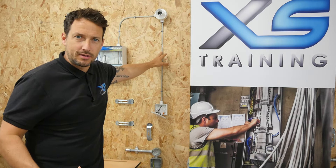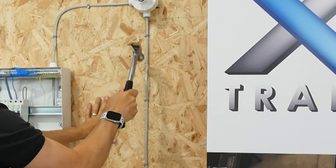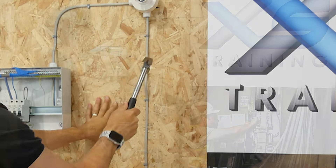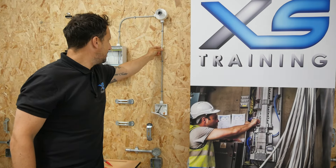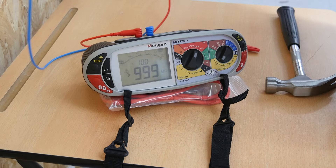Let's cause some more damage. As you can see, the cable is really damaged, but the insulation resistance still remains high.